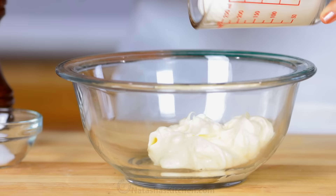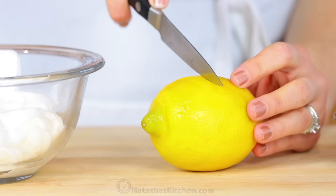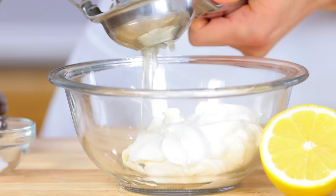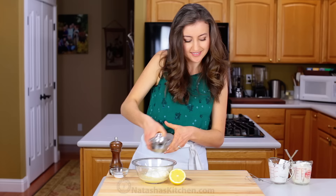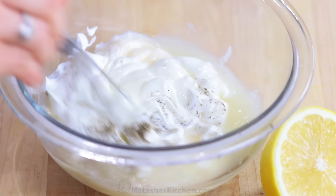The dressing is simple, but so flavorful. Whisk together half a cup of mayo, half a cup of sour cream, and two tablespoons of fresh lemon juice. Season that with half a tablespoon of sugar, a quarter teaspoon of salt, and a pinch of black pepper.